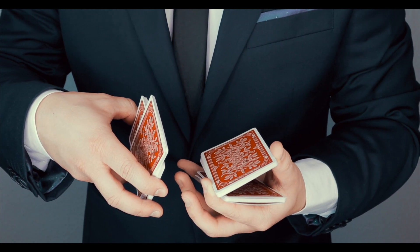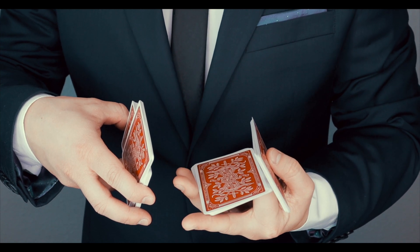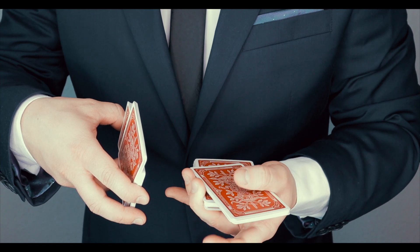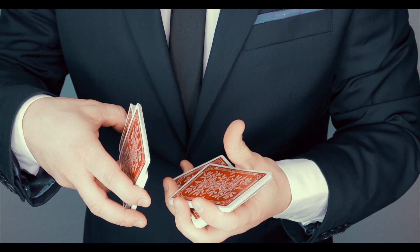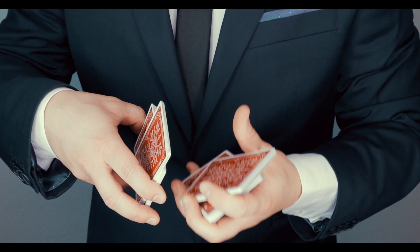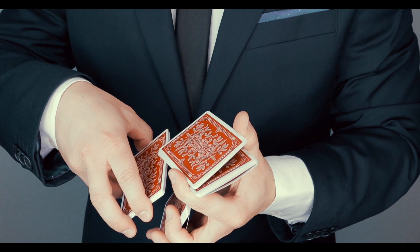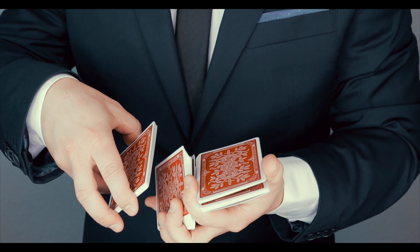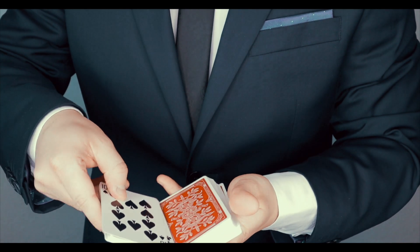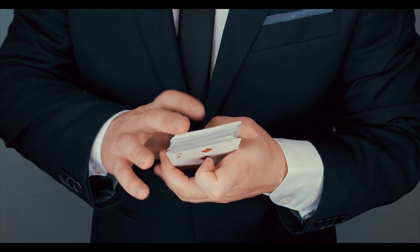With the left hand you execute the revolution cut. Do not close it, but put it a bit in this position. Then the pile which is now on top on the right hand connects with the third pile from the top. You connect it and move it to the bottom altogether — both two. And then you just close everything back. That makes the false cut.